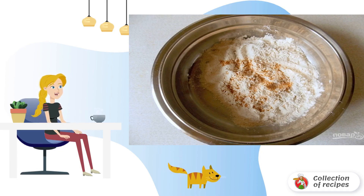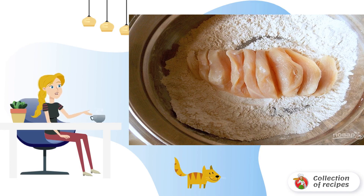Mix flour, salt, and adjika. Roll the breasts in the flour mixture, so that it gets inside the incisions.